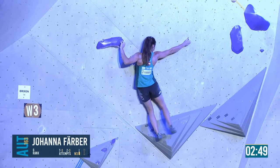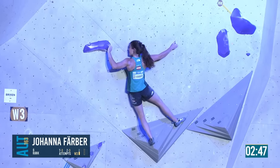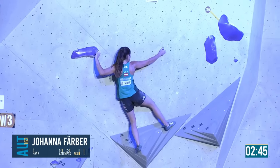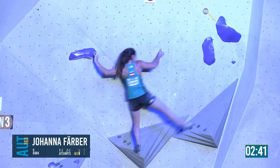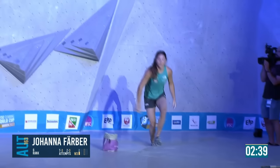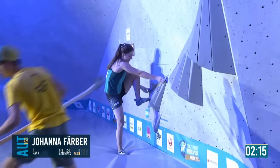She's got the right hand locked in — a little foot swing. She's standing on where the volumes join, there's quite a good edge, but she doesn't quite get the jump. Only a zone so far.